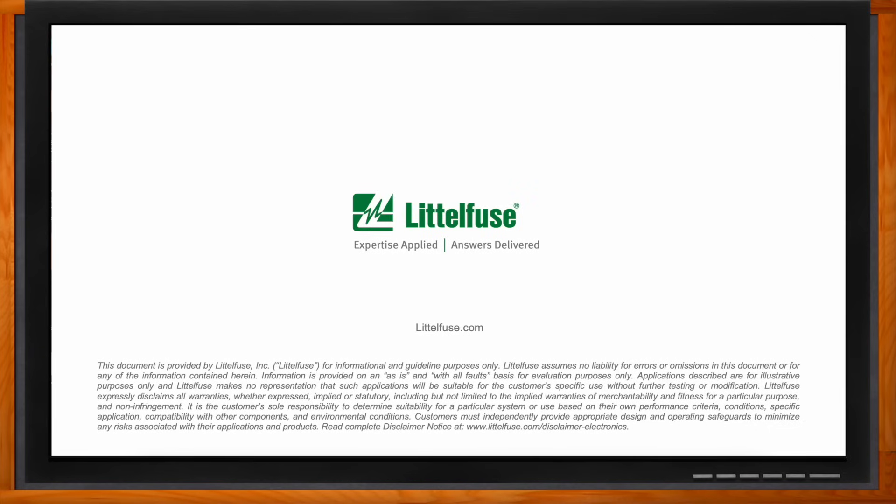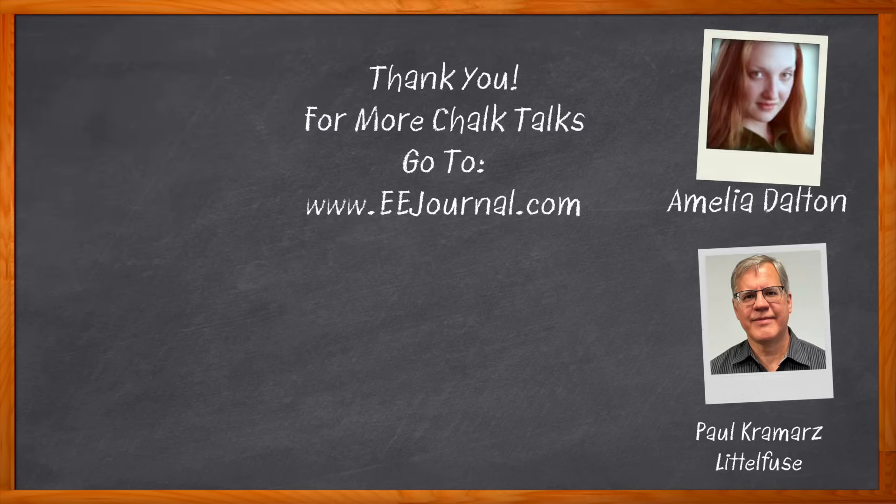Thank you so much for joining me, Paul. And before we go — don't forget to click that link to find even more information about this topic from Littelfuse. For Chalk Talk, I'm Amelia Dalton from EEJournal.com. For more Chalk Talks, head over to the Chalk Talk section of EE Journal or to youtube.com/eejournal.